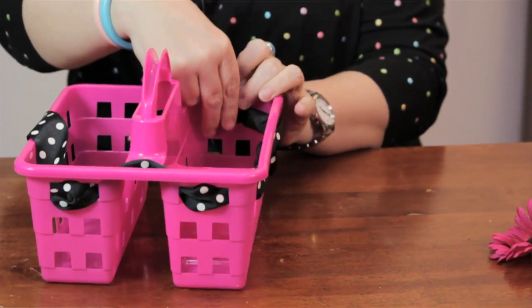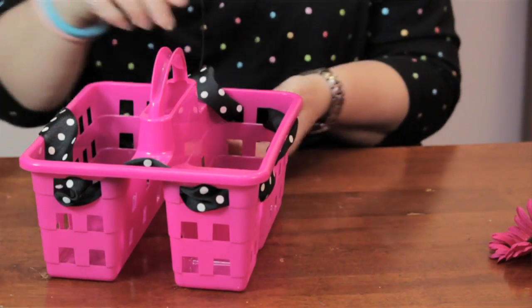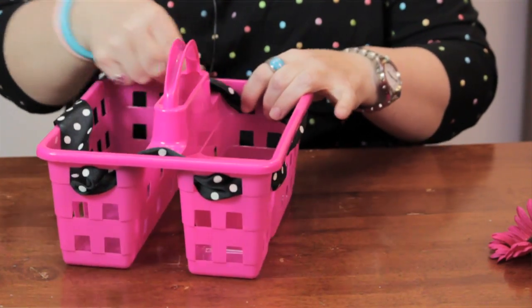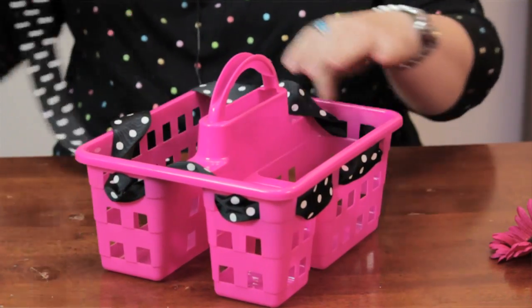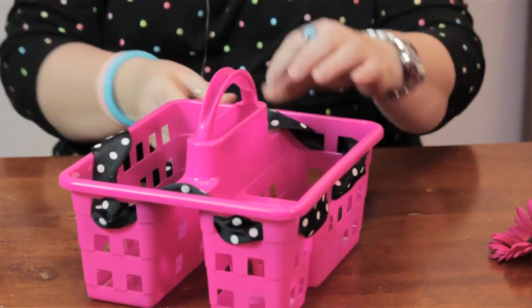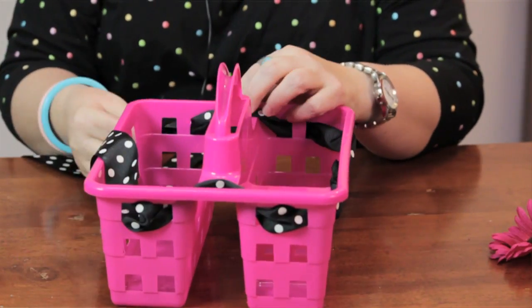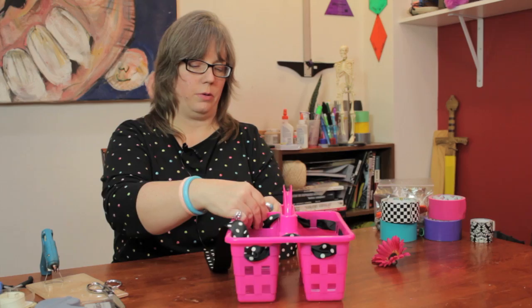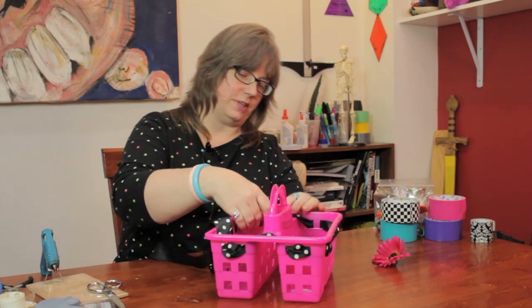I'm going to meet in the front and tie a bow. Once I get it to the front and tie the bow, I'm going to trim off the edges of the ribbon to make it look neater, and I'm going to hot glue this flower to give it a nice finished look.